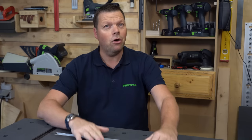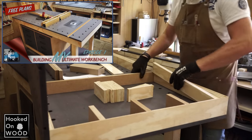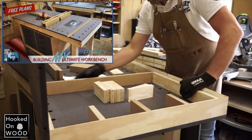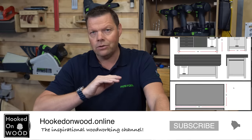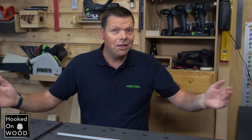Hi, and welcome to this video about my new workbench. My name is Dennis, and I am from Hoogton Wood. A year ago, I uploaded a step-by-step video about my last workbench, and I even have free plans available on my website. I still think it is an excellent workbench. In fact, it is not that different than this one I built. So why did I make a new one?